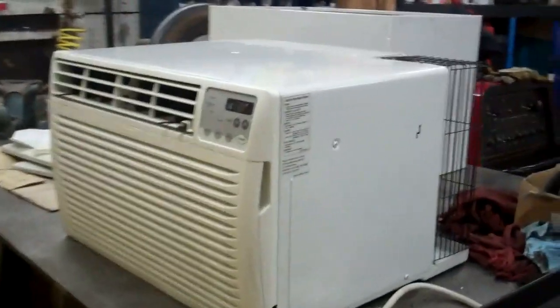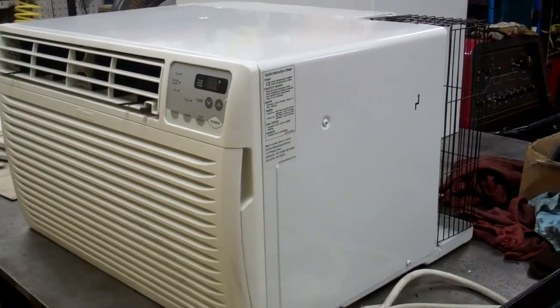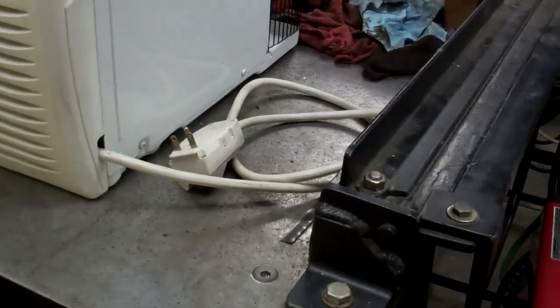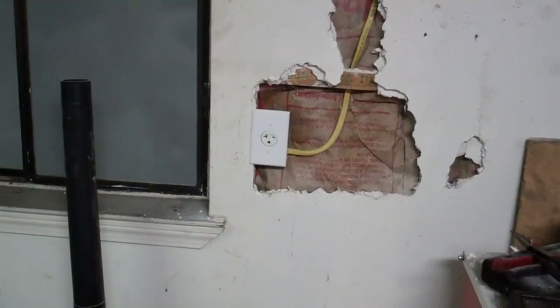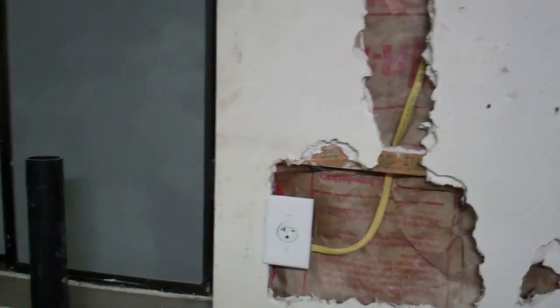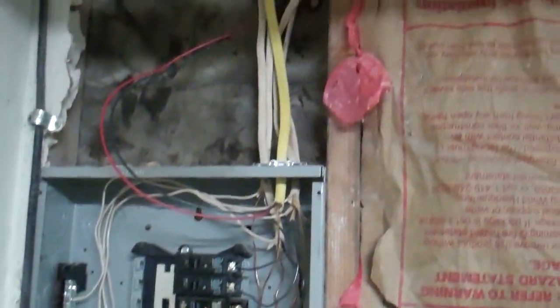A customer gave me this air conditioner and it's almost twice the size of the one that I have. It runs on 220, so I'm going to wire the plug socket. I got this plug socket mounted over here by the window. Now I just got to finish and go up in the attic and run the wire the rest of the way. I got the wire all ran. Now I just need to add a 20 amp circuit breaker.